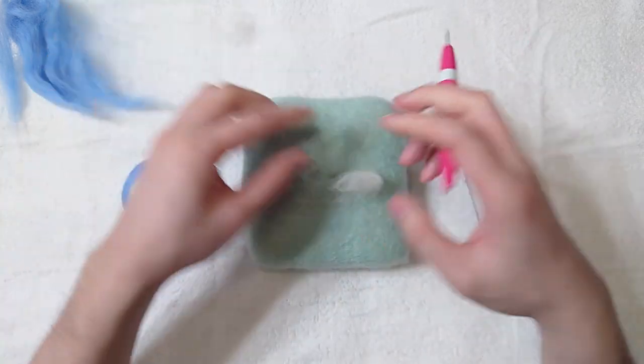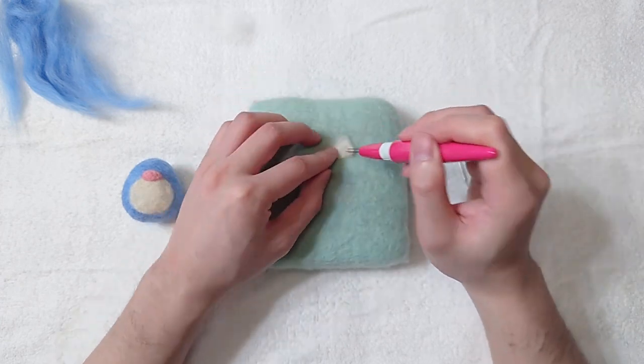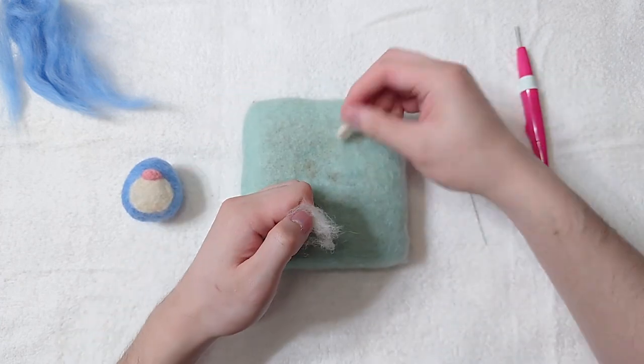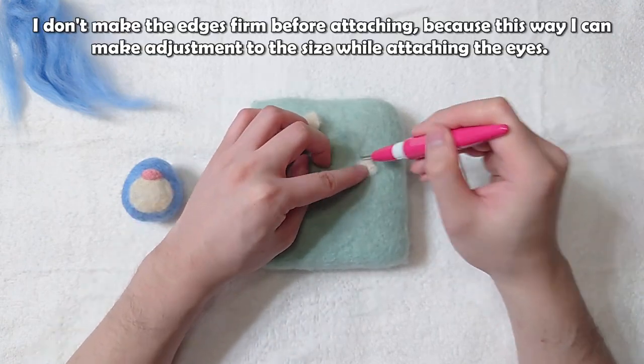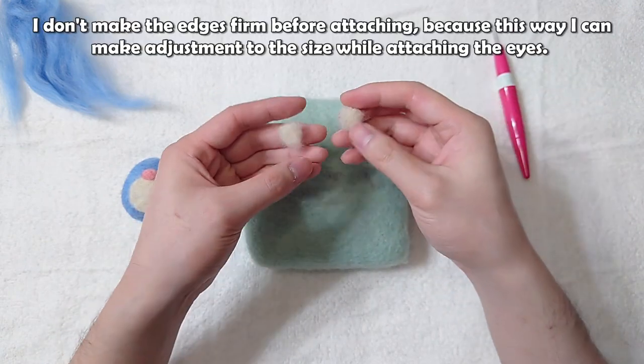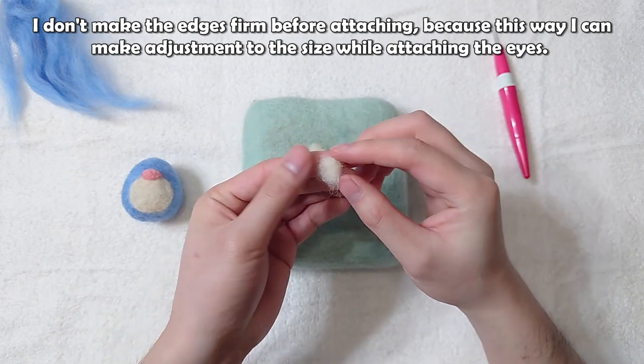Eyes next. Make two oval shapes for the eyes. I don't make the edges firm before attaching, because this way I can make adjustments to the size while attaching the eyes.